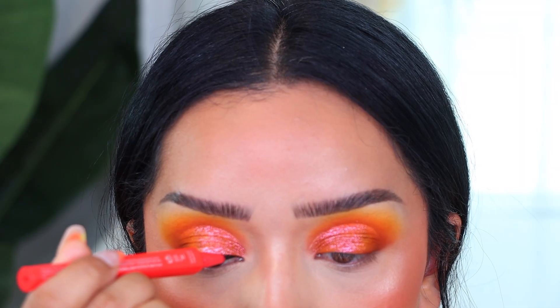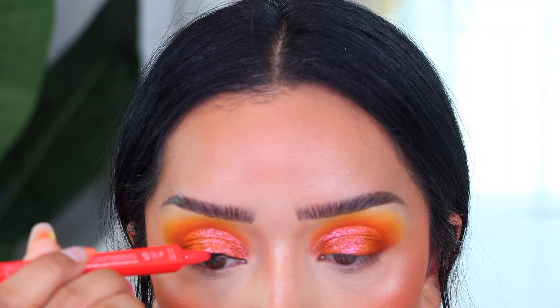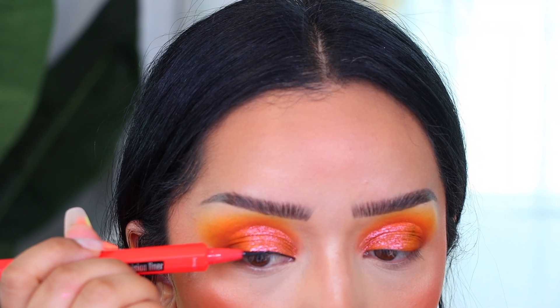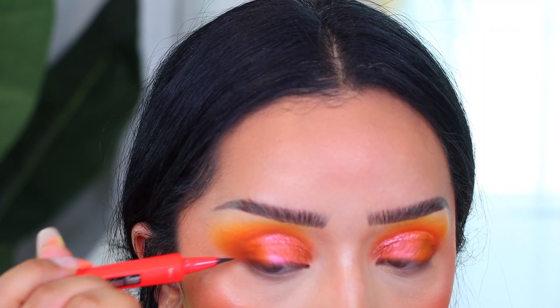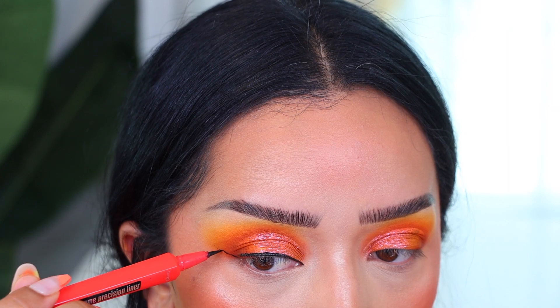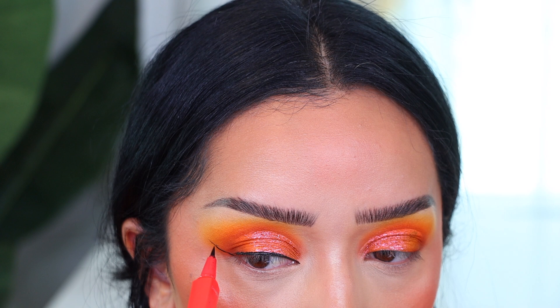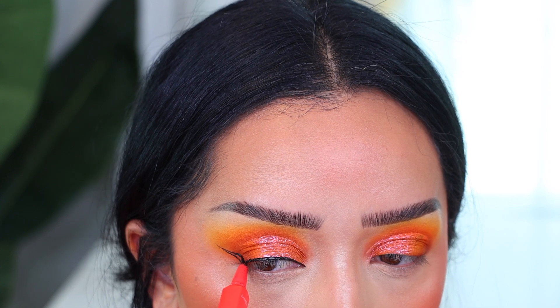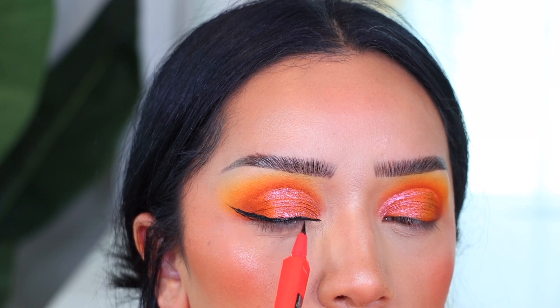I decided to do eyeliner. I don't really do eyeliner on camera because I have to be right up in the mirror, but this eyeliner is so good — it's the new one from Benefit, the Precisely My Brow precision liner in the shade black. Super nice, I really liked it. I created a regular eyeliner — you can do it thicker or thinner; I went with something in between.